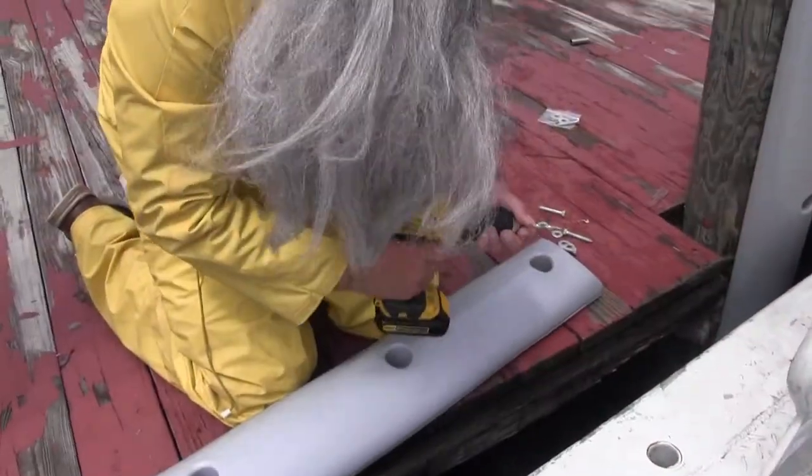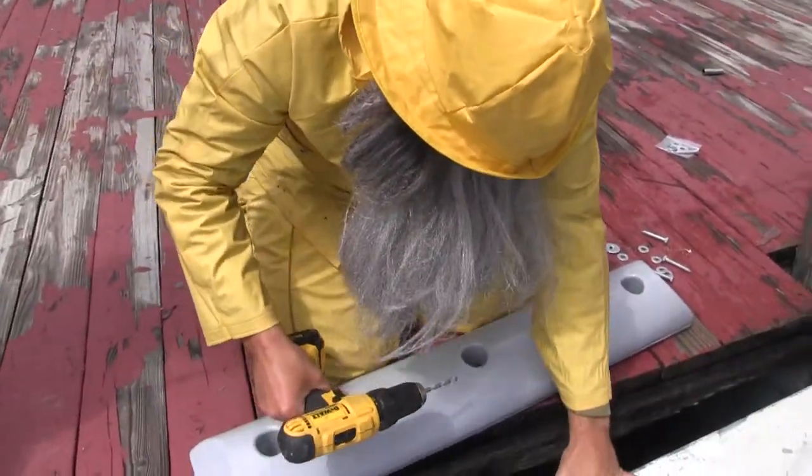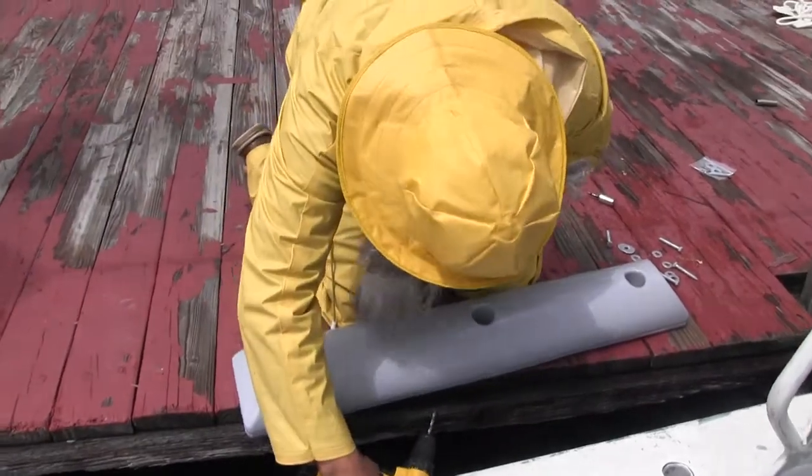I like to get started by mounting the middle one first. Come in here and drill yourself a little hole.